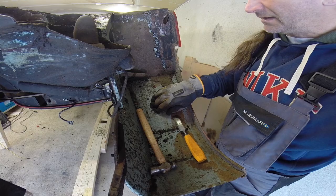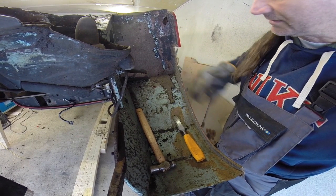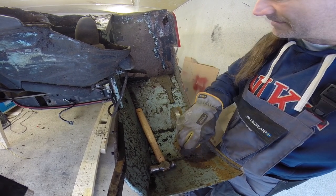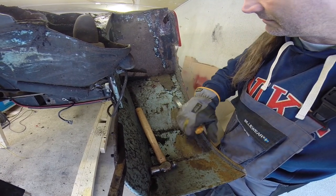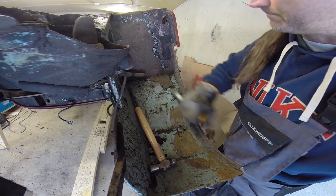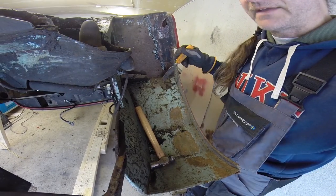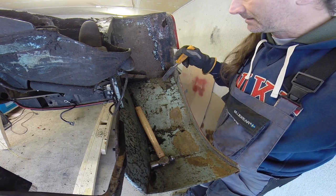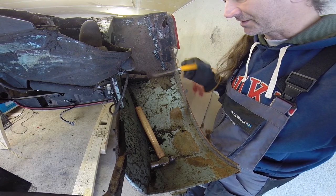You can see the original color coming through, and this is the cursed underseal I've been complaining about. What's left is actually a centimeter thick. This is the stuff I can't use the wire brush on because it just sort of melts and redistributes it, so I have to chip it off.